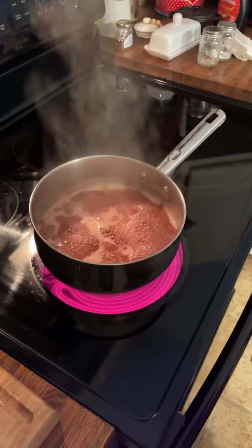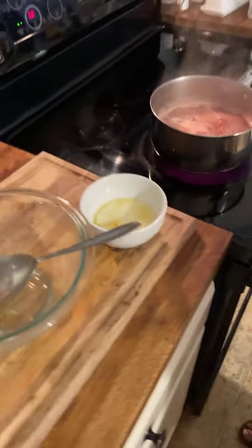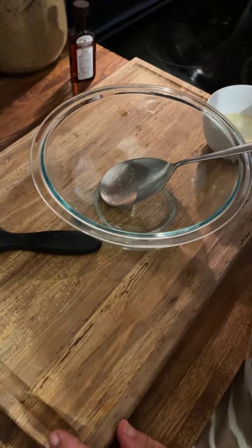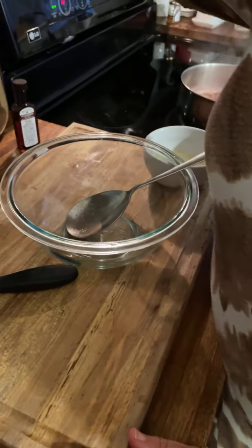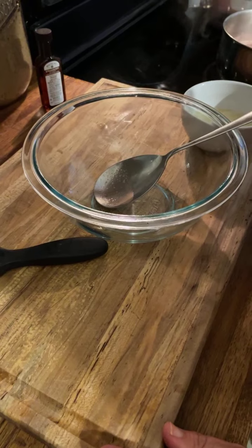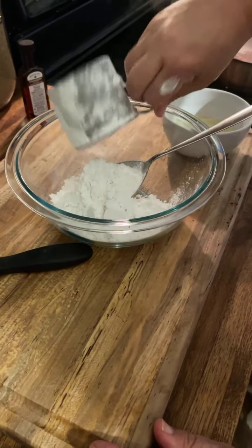But we're gonna make the dumplings, so we're gonna let that just boil right quick, just keep doing its thing. Y'all, there's not a big to-do when it comes to this recipe — it's not really fancy at all. So you're gonna need about a cup of self-rising flour.